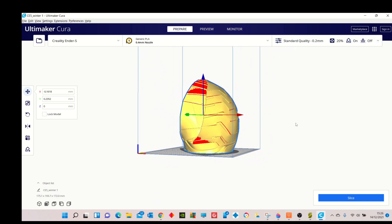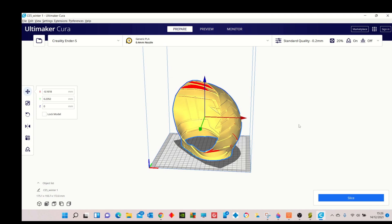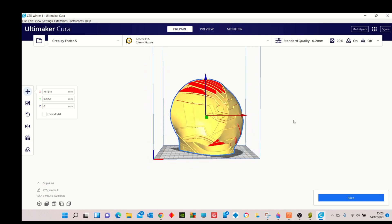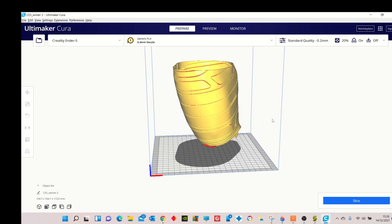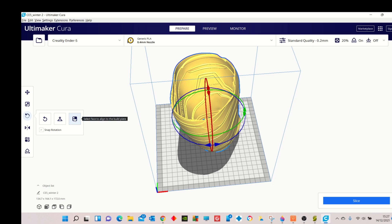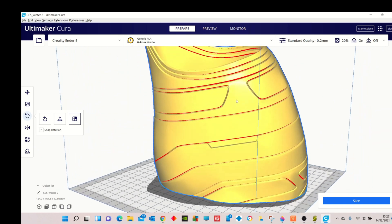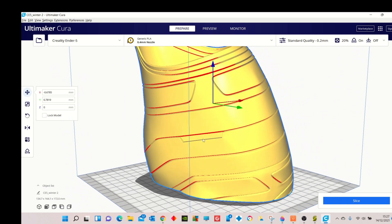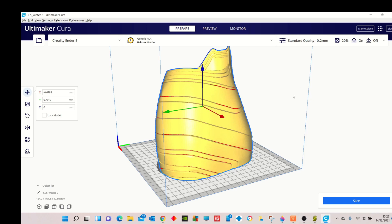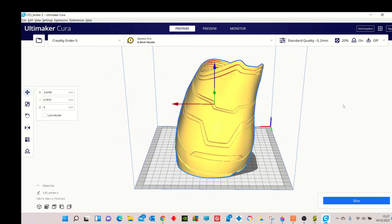I've used standard quality and also tree supports because it will need supports in this area. When you slice this it will take around one day four hours to one day eight hours depending on your print speed. That's the first part done. For the second part, select the file, use the rotate option — the far right option 'select face to align' — scroll in to see the flat edge, click it, and it will automatically place it on your build plate. Same thing: standard quality, tree supports, and slice it. That's going to take about one day to one day four hours depending on your print speed.